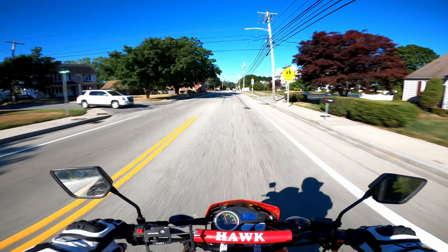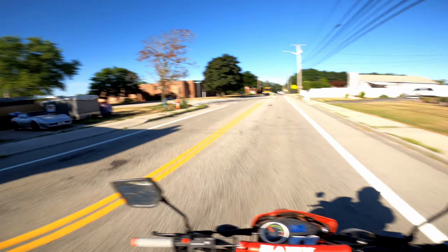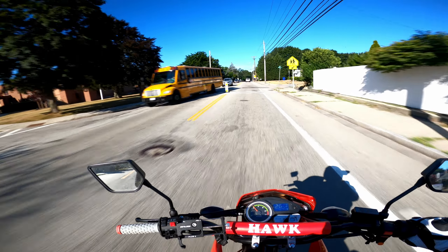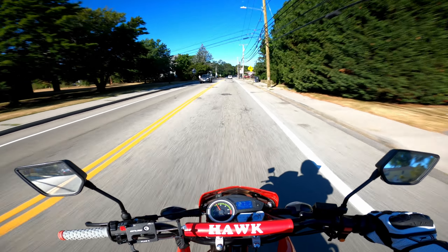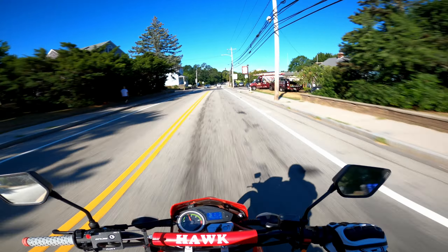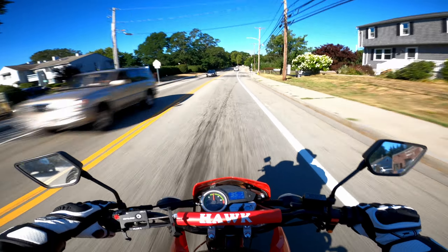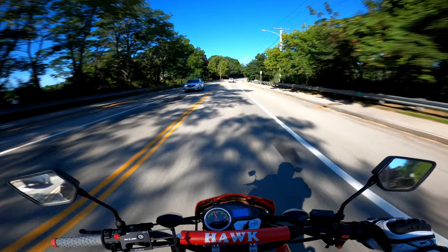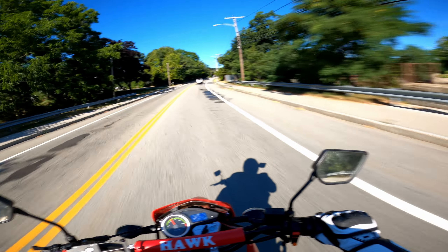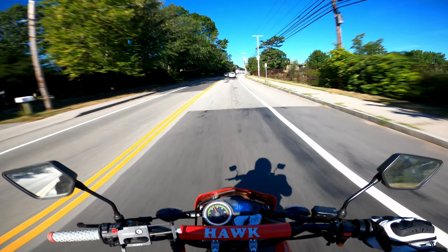It has been hot as hell lately — supposed to be high 80s, low 90s all week. Should be pretty interesting. Good weather for riding the bike, to be honest — as long as I'm moving, I'm cruising, feels good. All winter I can't wait for the heat, and then as soon as the heat gets here everybody's like, 'Man, can we get over this already?' High 80s, low 90s — it's not even that hot, to be honest.